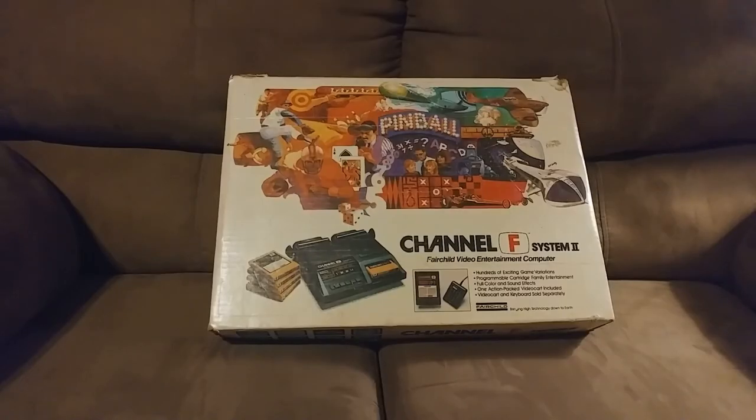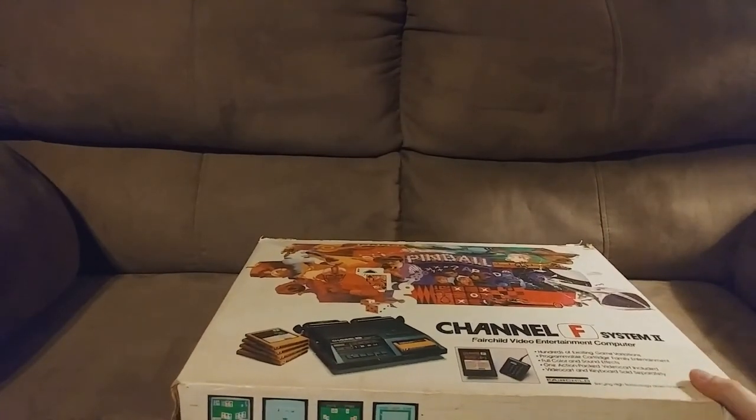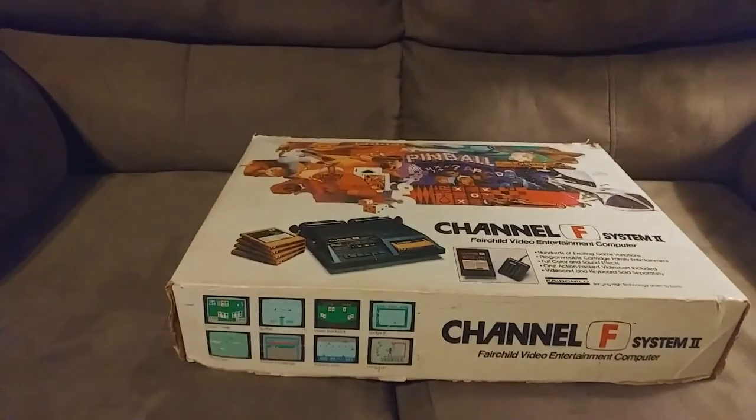Channel F System 2 is not an upgraded sequel console — it's not like PlayStation to PlayStation 2. It's more like Genesis 2 to the Sega Genesis: a cosmetic upgrade and a slight functionality upgrade.